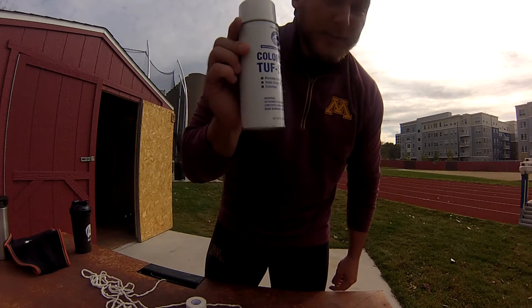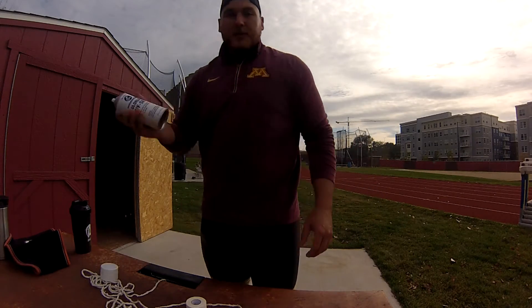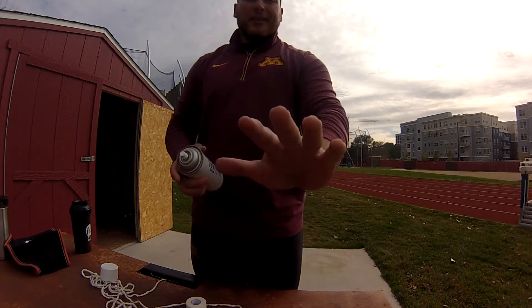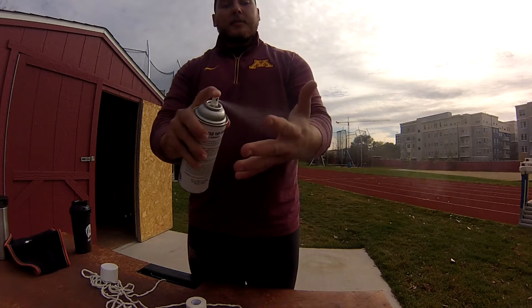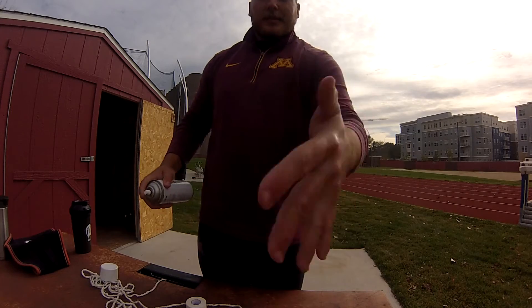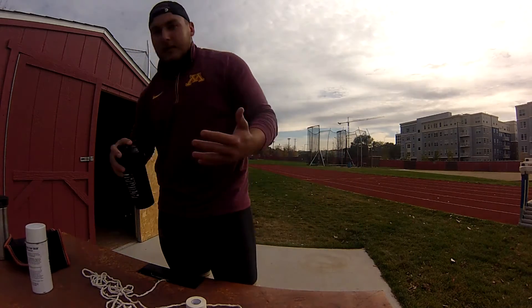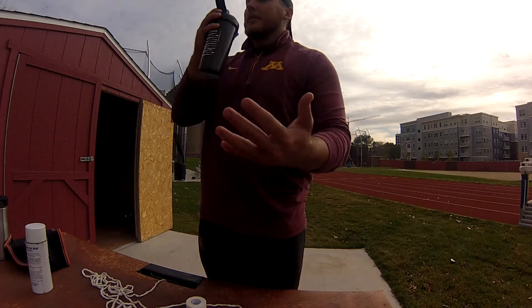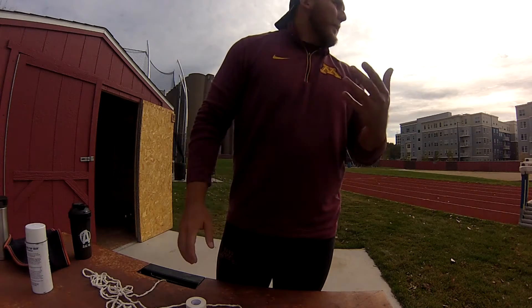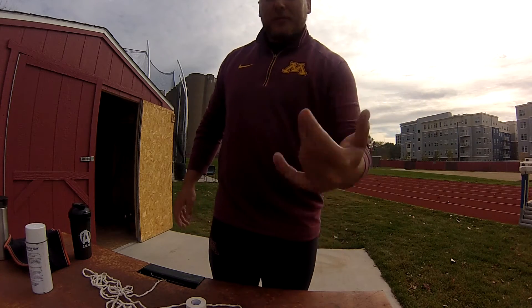I find the tough skin to be vital if you sweat a lot in your hands like I do. Start off with the tough skin, spray it on the front and back of the hands and each finger, let that dry. Then blow dry for efficiency.